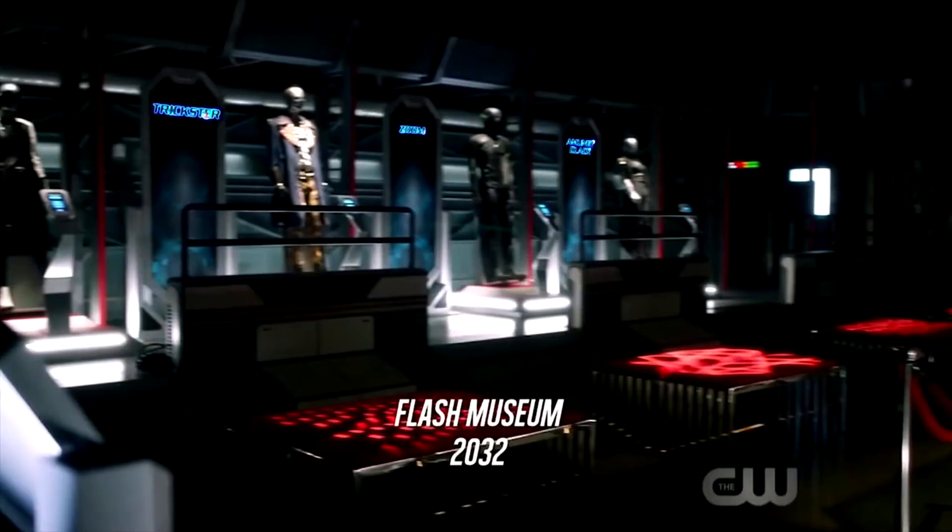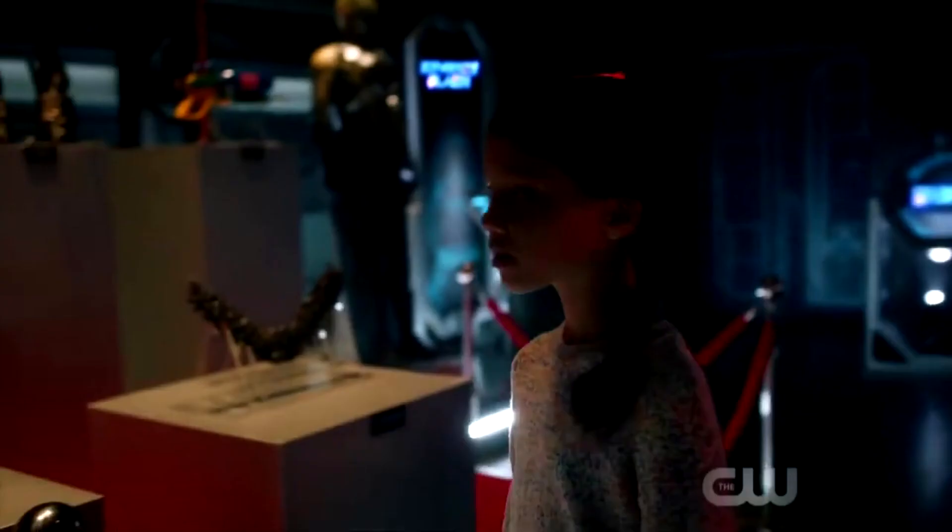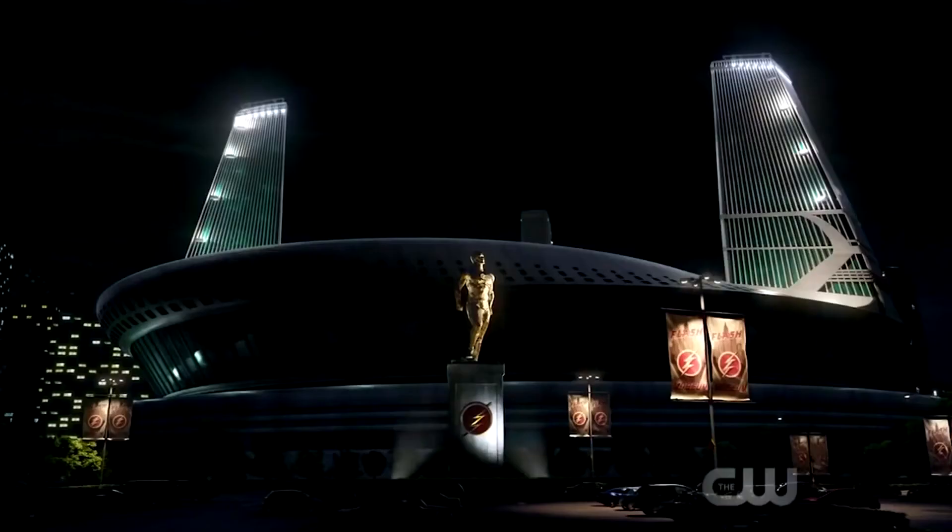Messing with time just wouldn't make sense. The lightning rod I'm thinking of is probably from when they were trying to get Barry his Speed Force powers back in Season 2, which makes a lot of sense. I'm not 100% sure but I do believe that's what it is.